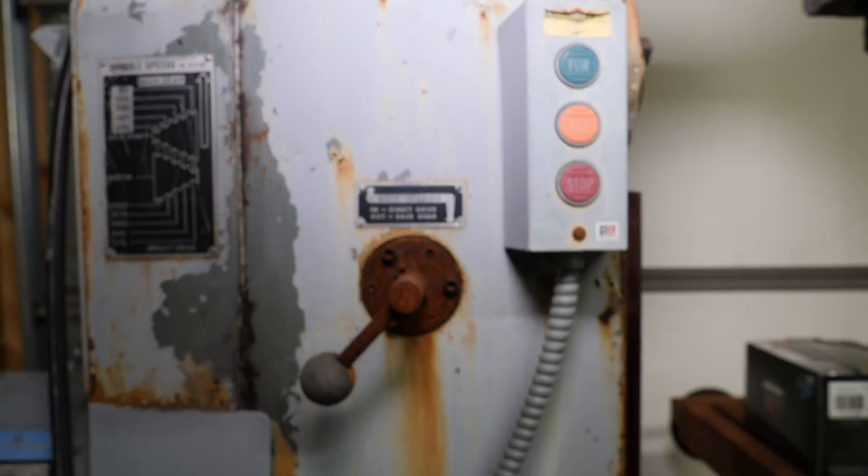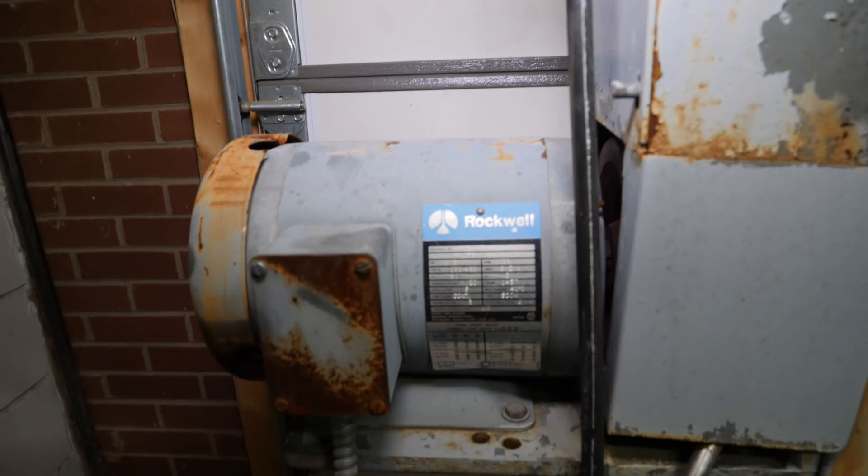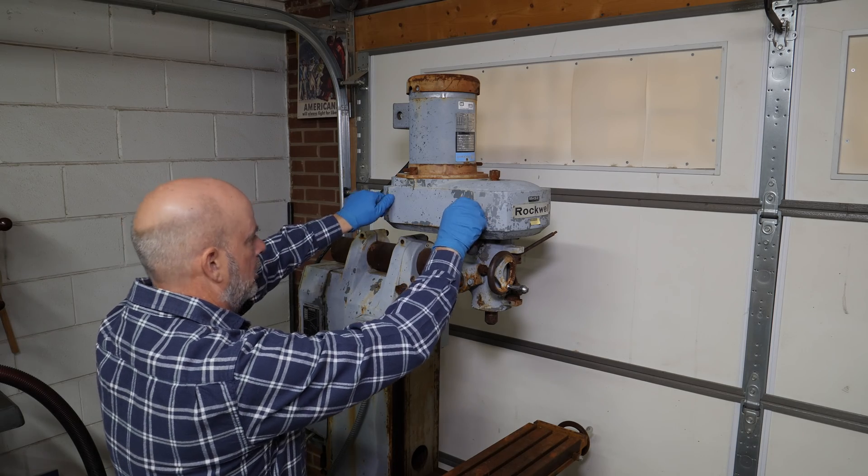It has two three-phase motors. The vertical motor is a three-quarter horsepower and the horizontal motor is a one and a half horsepower, and I intend to run both of them off of one VFD.